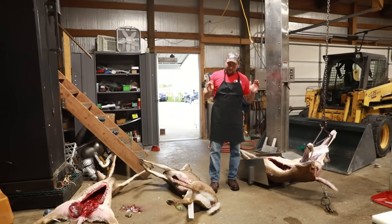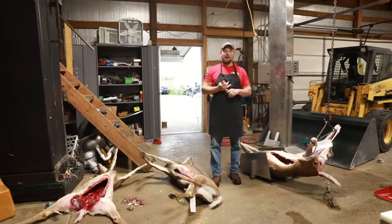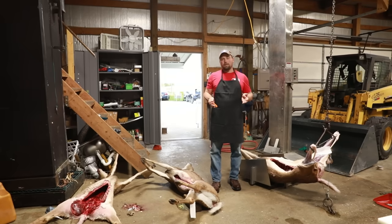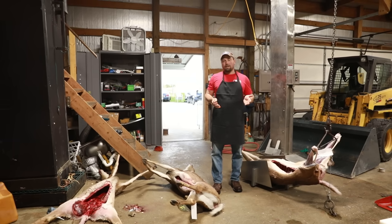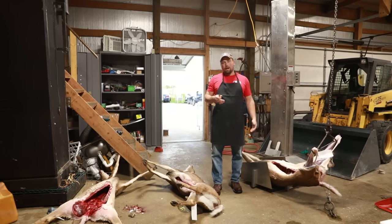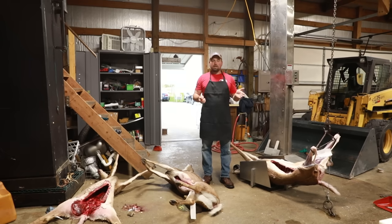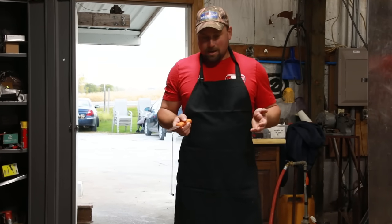There's a proper way and improper way of field dressing your animal. If you're not sure about your shot, you want to wait a little bit, which is good for animal recovery, but it can be counterproductive for meat quality. If your animal gets gut shot, the ideal situation is to retrieve it as soon as you can and get that cavity washed out completely so stomach bile doesn't ruin your meat.